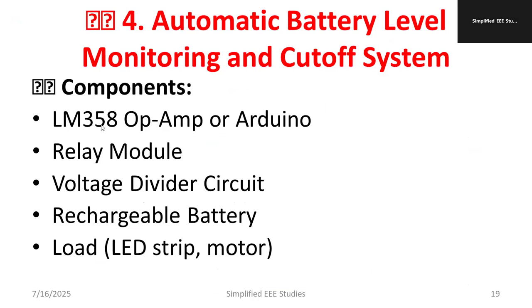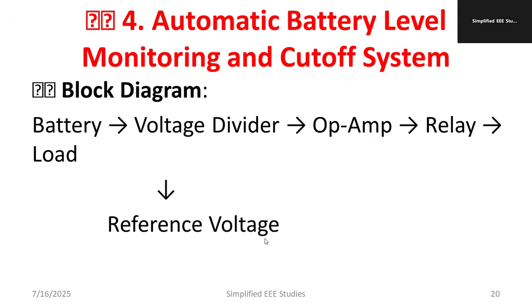We require an LM358 operational amplifier, or if you want a microcontroller, you can use Arduino — the coding is already available and can be directly burned. A relay module is needed, then a voltage divider circuit and a rechargeable battery. For the load, you can use an LED strip or motor. An LED strip is better because it requires very little power compared to a motor. For a motor, we require a motor driver, which adds some complication, so let's keep it simple by using an LED lamp.